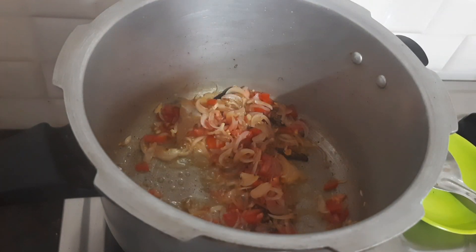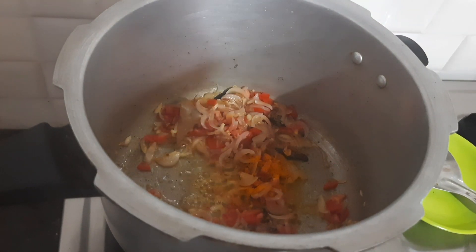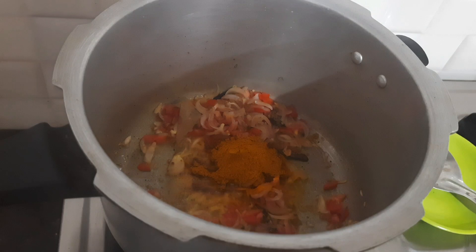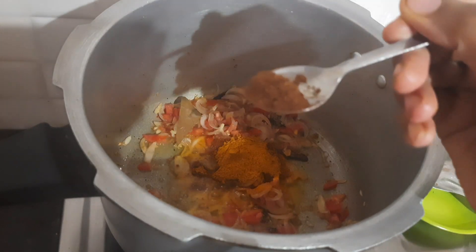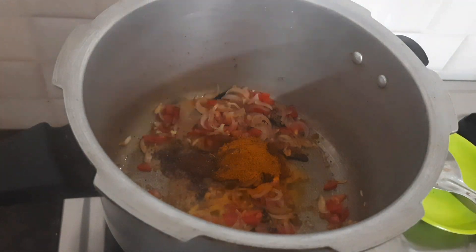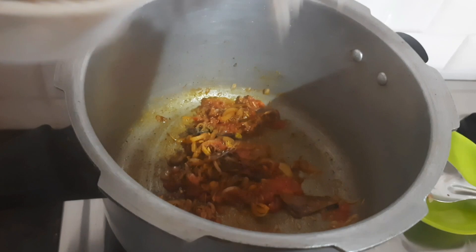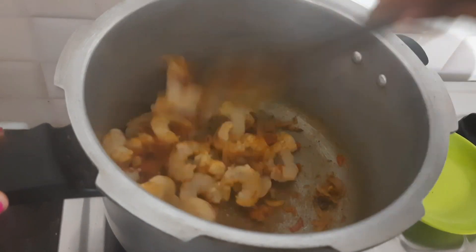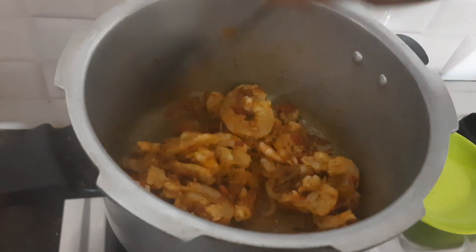Now we add 1 teaspoon of manjil and 2 teaspoons of manjil. I will use the chili for a little bit. We add half a teaspoon of manjil. Now we add the prawns in the heat along with the oil.